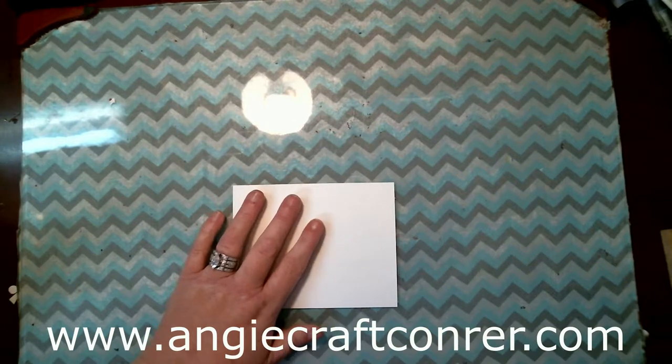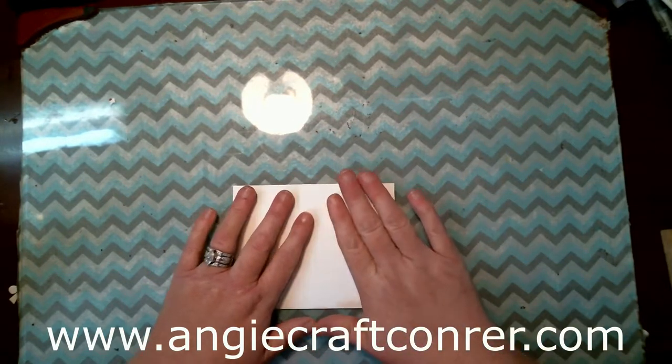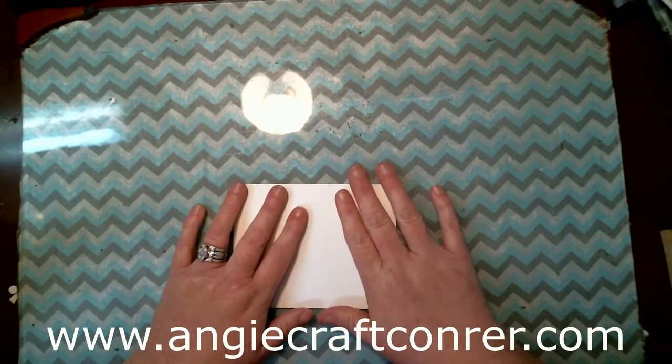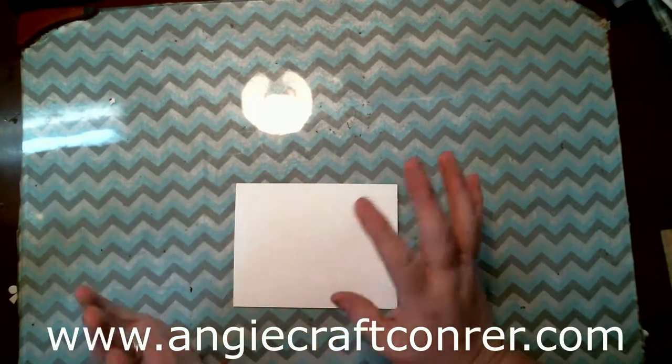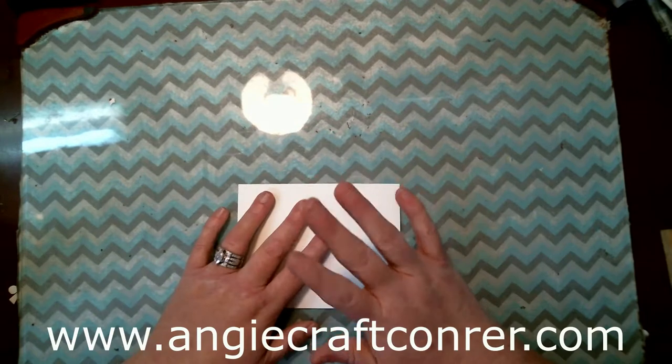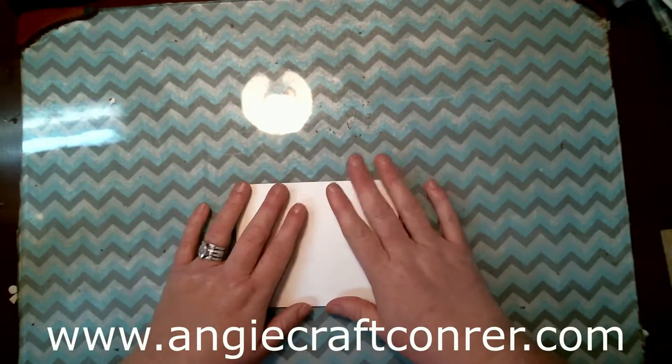I'm Angie from Angie's Craft Corner. How was everybody's weekend? Mine was quiet. I did try to clean up the craft room but you can't tell it today because I've destroyed it again.